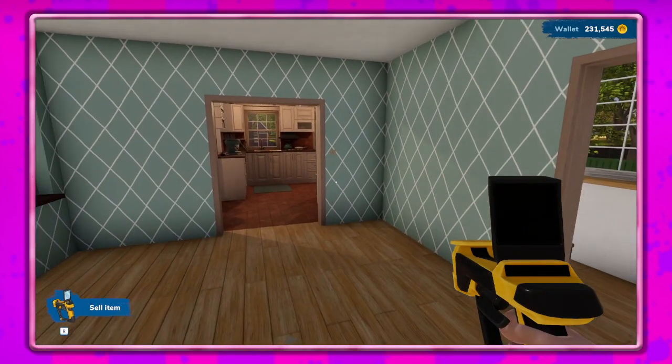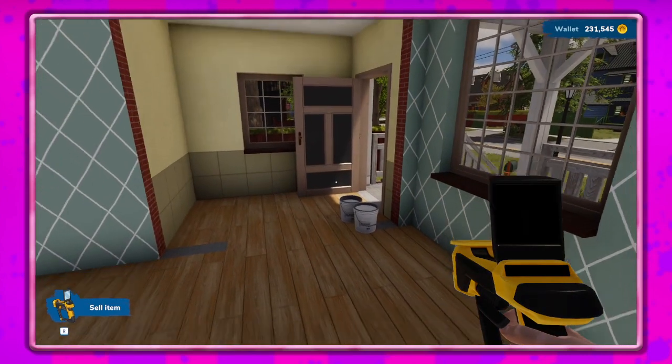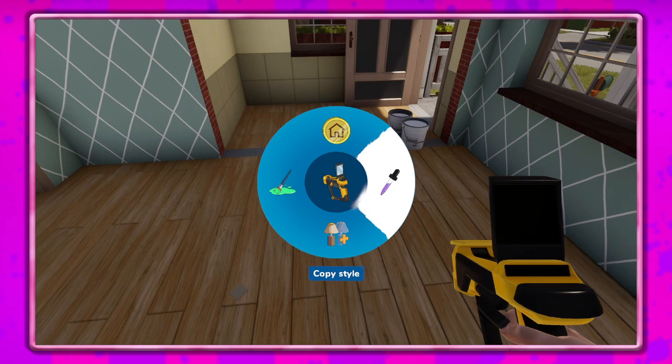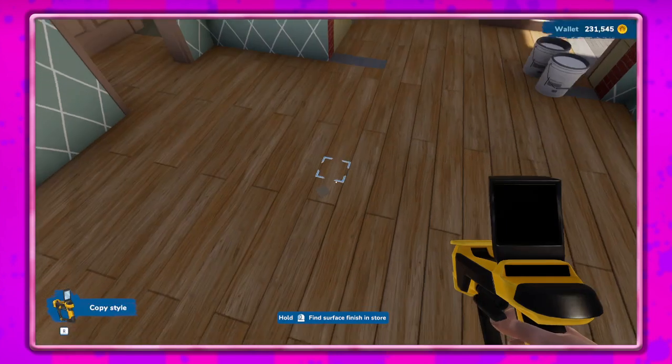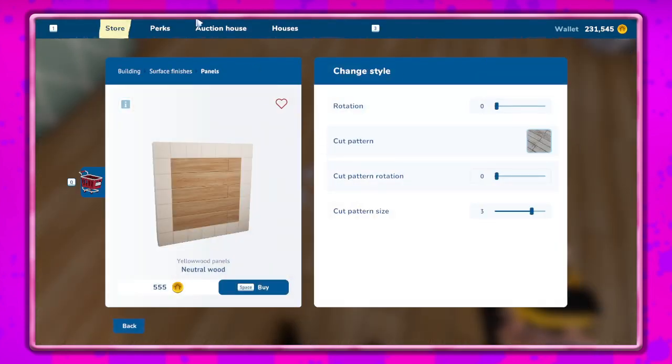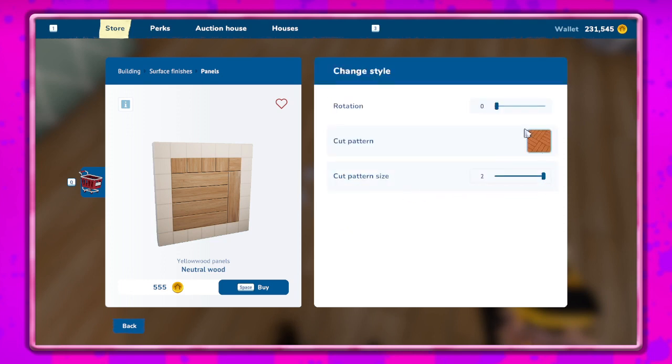I kind of like this wallpaper actually. Should we keep it? I was thinking I don't want to do the color - there's like no other color here. I think we want to stay with that. Do we want to do a different kind of floor? We could do something like that, maybe a diamond shape.